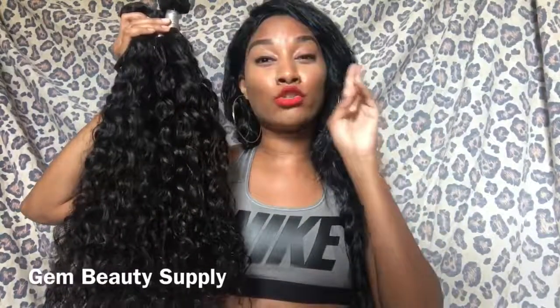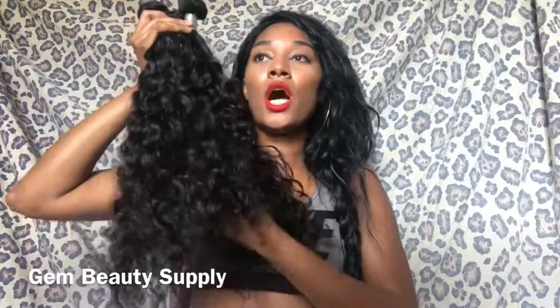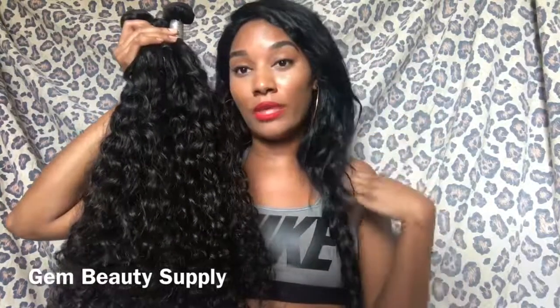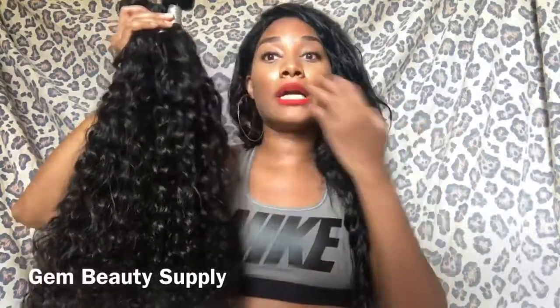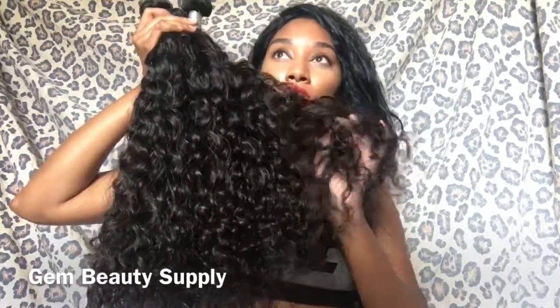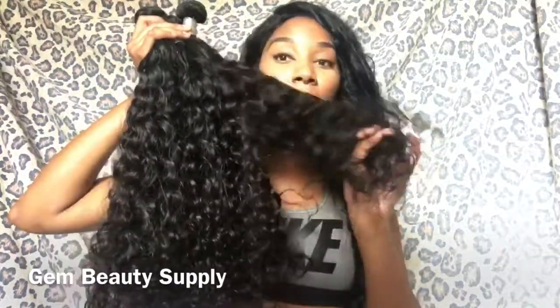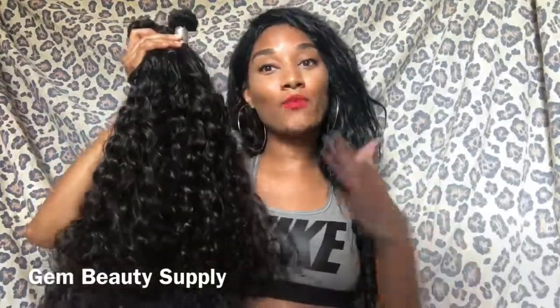Ladies, I'm not going to keep y'all waiting long. Just give me about two days for me to condition the hair, air dry it, and sew it on a wig cap. Then I will be coming back with the full review on this hair. This hair is beautiful as you see. And I wanted it longer, but 24 inches is cool, and plus it's going to stretch out when it gets wet. I don't need to be out here like Nicki Minaj with my hair all the way down my butt — but that's fine! Give me two days and I ain't going to keep y'all waiting long. Bye!